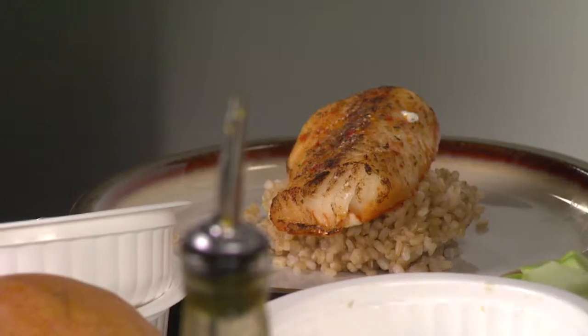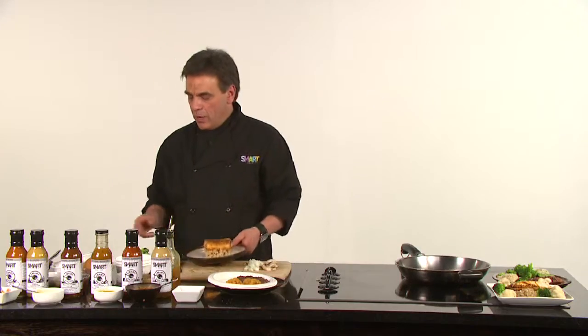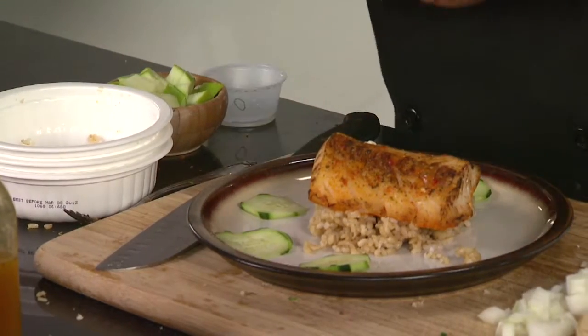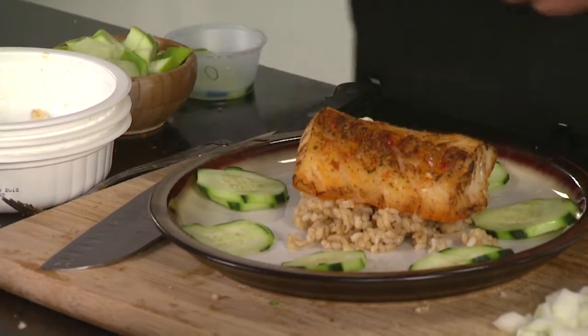We're going to slide our tilapia right on top. You can top it with any sauce you'd like, but I'm going to do something unique — take some fresh sliced cucumbers and surround the plate to make it look nice and fresh and delicious.